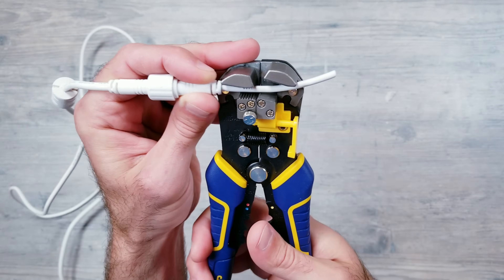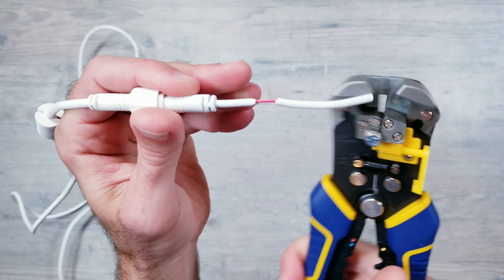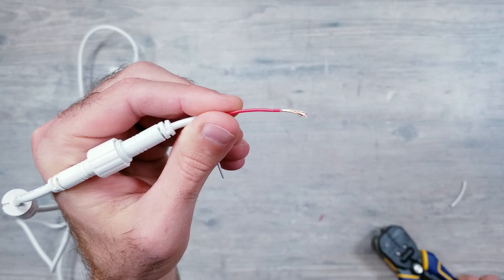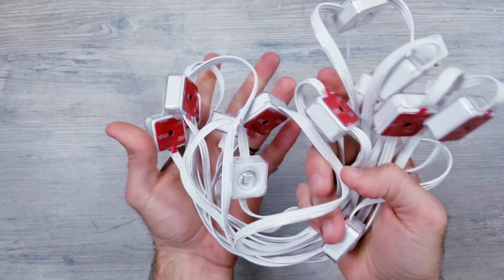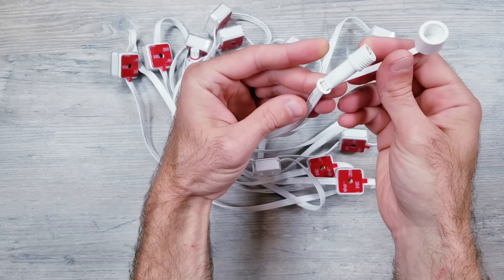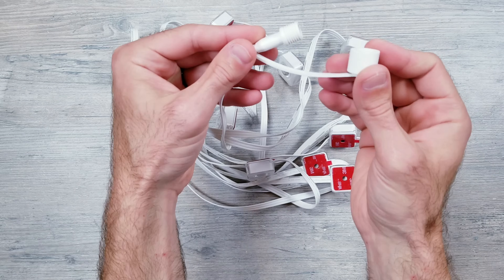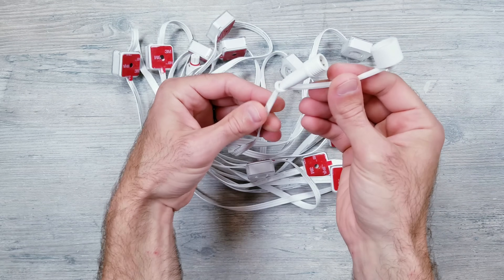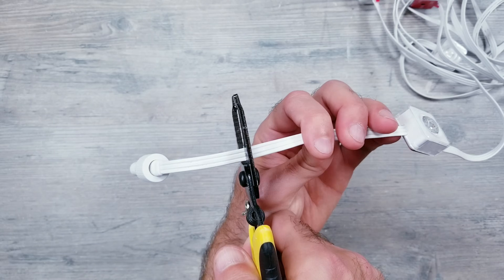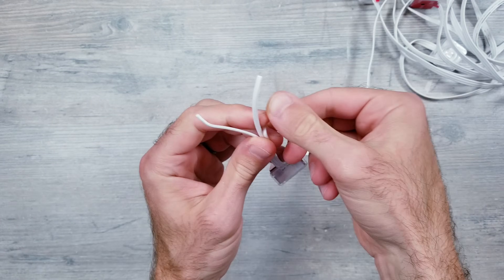From here, I'll be stripping the outer sheath as far back as I can. This is going to expose the red voltage and white negative wires underneath. Then go ahead and strip those two wires back, each about 10mm. Next, I need to find the beginning side of the strip of the outdoor lights. The easiest way to figure this out was to find the end, which has a screw cap style like you're seeing here. Since I know this is the end, I can then locate the other side which is the beginning. From here I can cut off the connector piece, separate the three wires, and then strip them back.